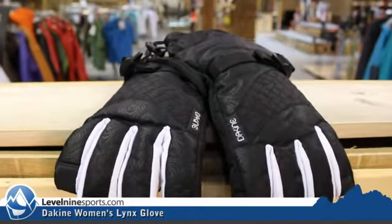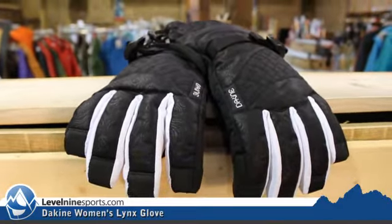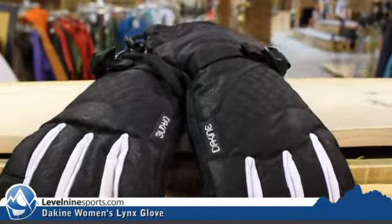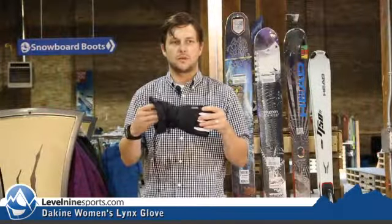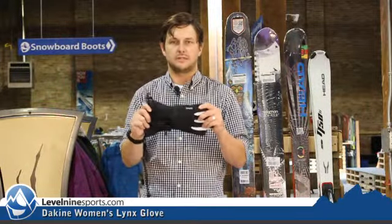This has got 150 grams of insulation. It also has a key little feature for your cold-handed ladies — it's got a little pocket inside here so you can stick your hand warmer in there and it won't move around on you, keeping your hands even more warm.